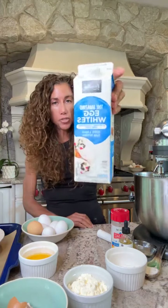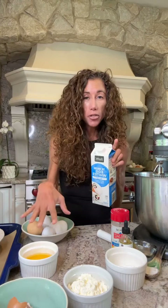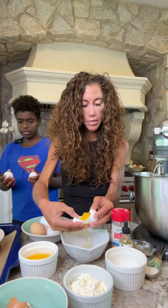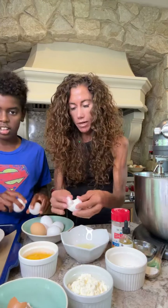If any yolk gets in, the whites just won't whip right. You can use 100% egg whites from a carton, but they don't tend to get as stiff — you'll get a flatter bun. With all the extra yolks, make scrambled eggs. I'm gonna put the whites into a bowl before transferring to the stand mixer because the stand mixer is harder to clean.